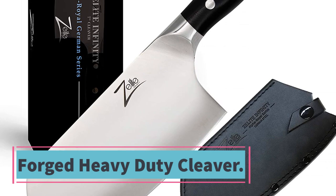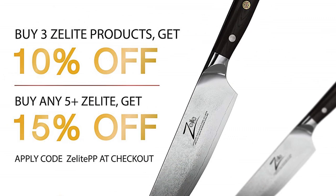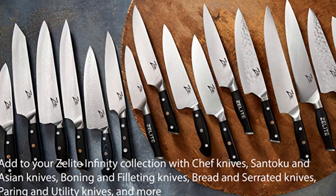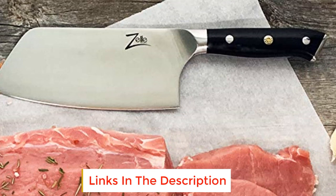At number five: the Forged Heavy-Duty Cleaver. This large cleaver will amaze with its effortless chopping, slicing, and butchering ability. Just hold this premium cleaver, guide it, and let it do its work. Carefully weighted and balanced with a razor-sharp German steel blade, it easily handles any food prep task from fish to meats, fruits, vegetables, and even small bones. The ergonomic G10 triple riveted rounded handle has a full tang, a tapered bolster, and is adorned with a Zelite Infinity 15-piece mosaic rivet made from military-grade G10 material.